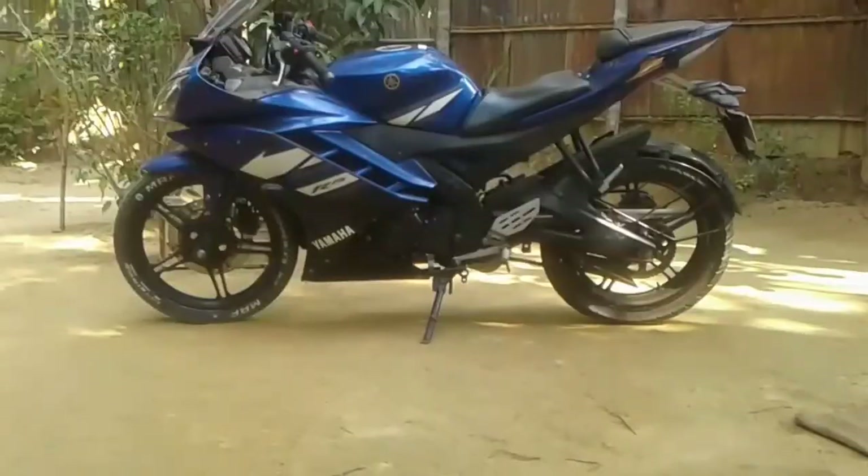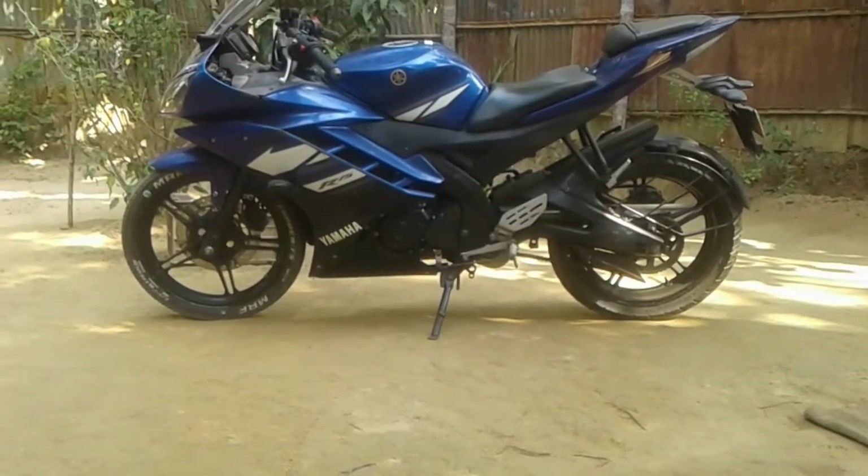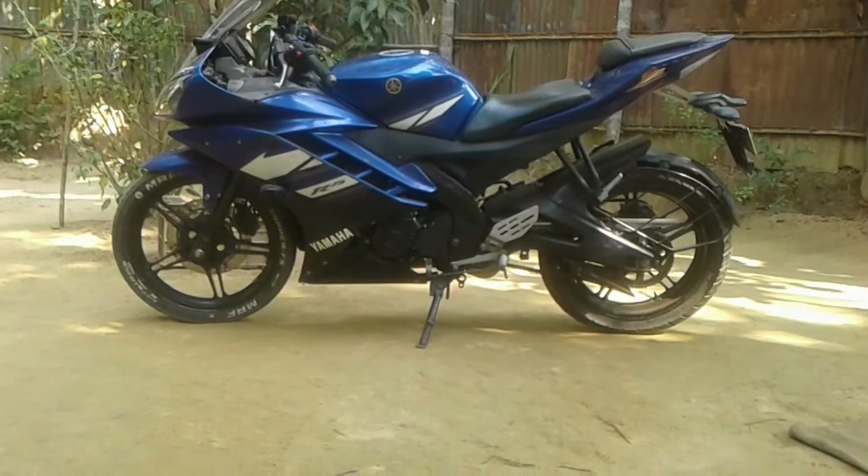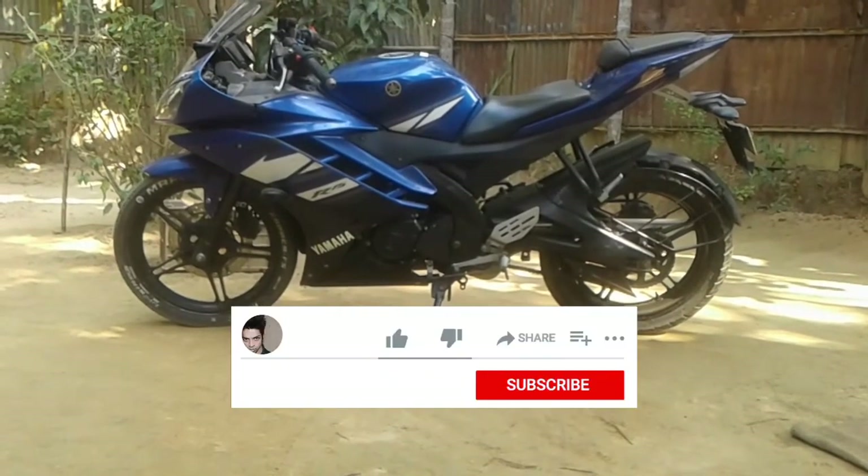Hi everyone, it's Queen B. In this video I am going to show you how to change your motorcycle parking light, and as you can see I got this R15 motorcycle V2. But if you have a different motorcycle, the process should be similar, so let's do this.